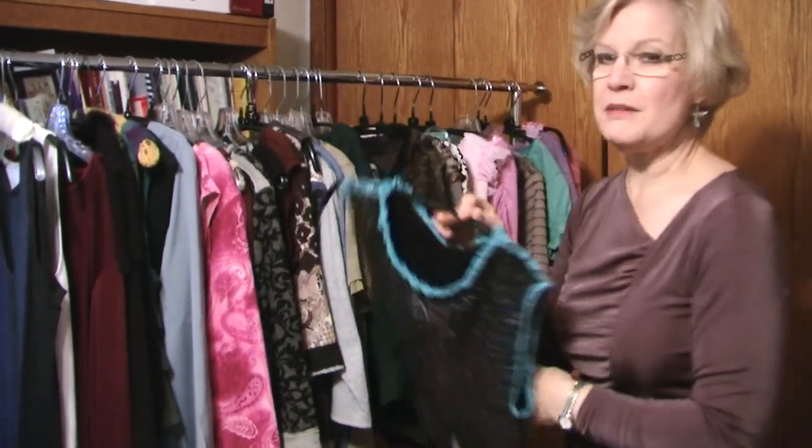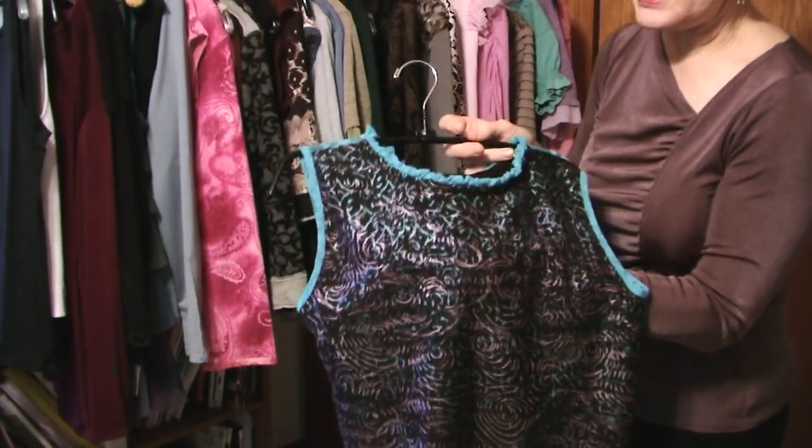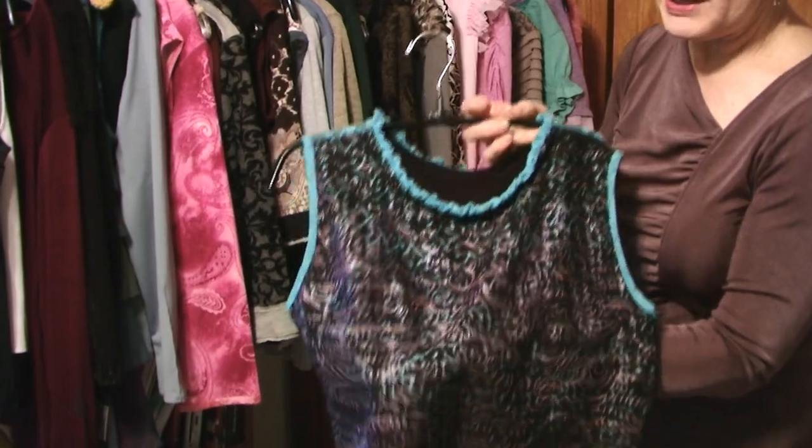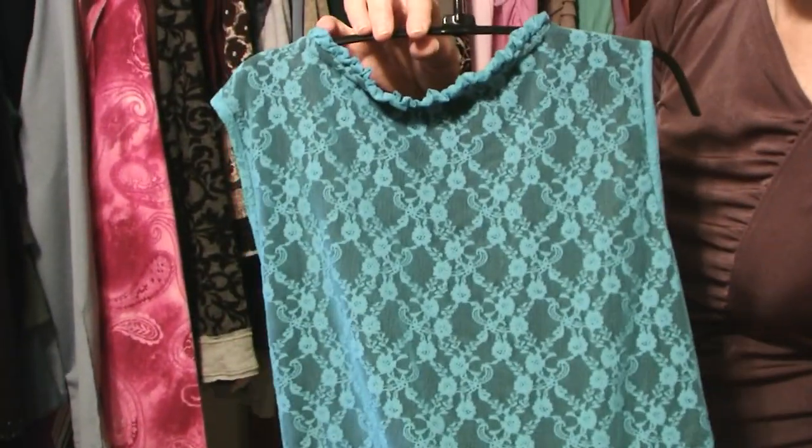How about taking a piece of fabric, folding it in half, not pressing it, and gathering the edges together to make a narrow gathered tube? Then I had fun with paint sticks on the front of this tee with the lace on the back.